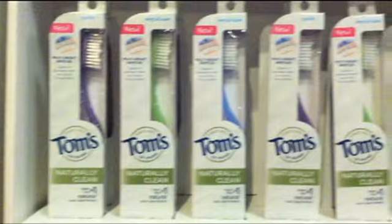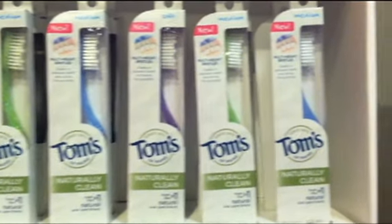Tom's of Maine now has the full natural oral care regimen. We have toothpaste, we have floss, we have mouth rinse, and now we have a toothbrush. Naturally clean. I love it.